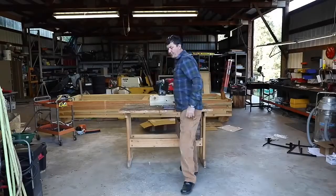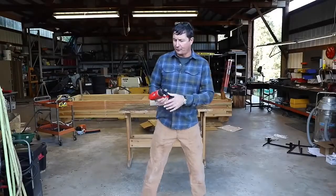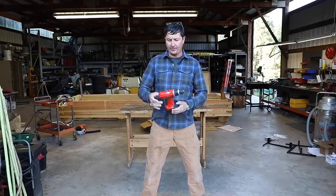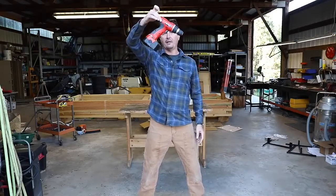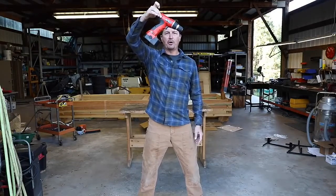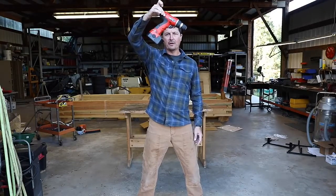Six-foot drop test. Let's start with the high spec. So the six-foot drop test — what we'll do is I'll hold it just like this from the back of the motor at about eye level, about six feet high, and we'll drop it directly on the concrete.